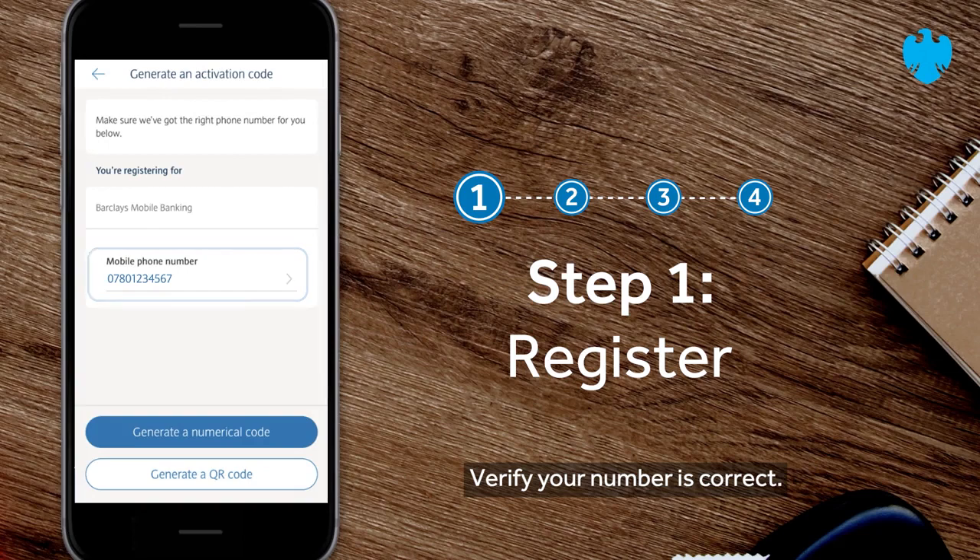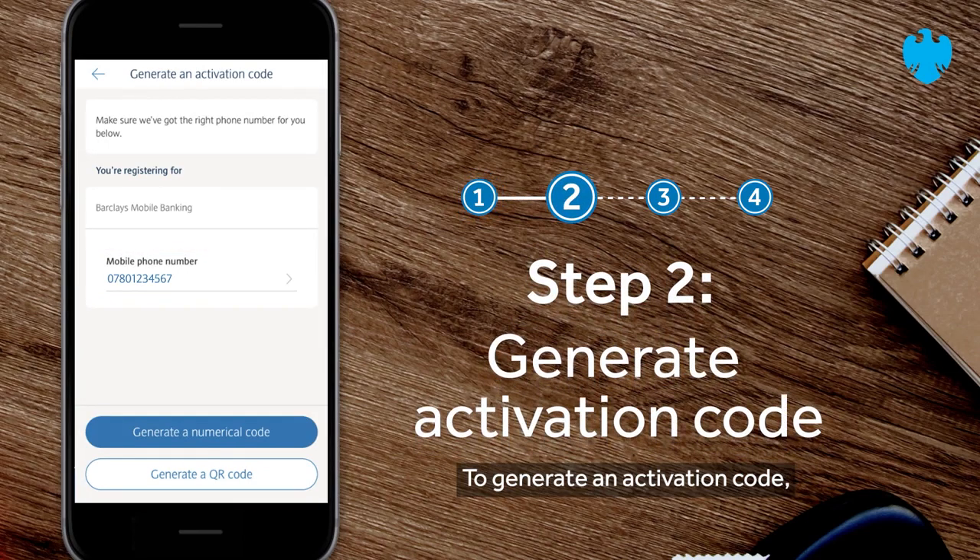Verify your number is correct. To generate an activation code, there are two options you can choose from.